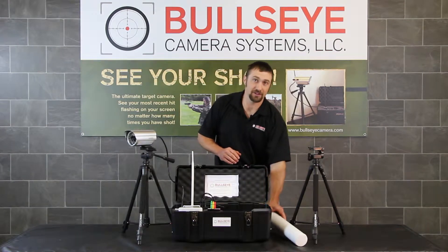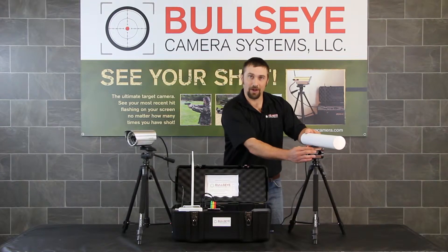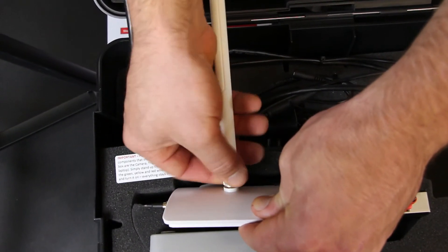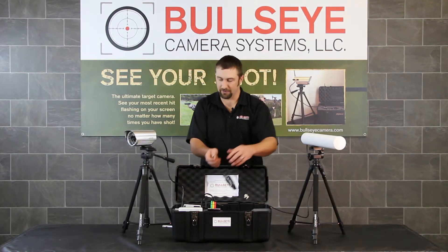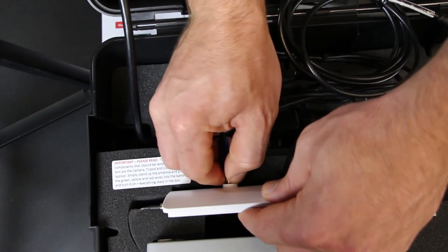The first thing you want to do is take the Yagi and attach it to the top of the tripod. Simply slide your booster out just a little bit, just enough to where you can unscrew this white antenna. There's a cable coming out of the back of the Yagi antenna. All you have to do is simply secure this cable to the top of the booster.